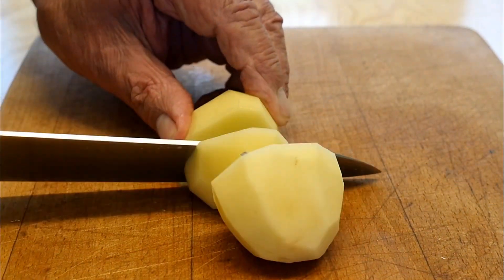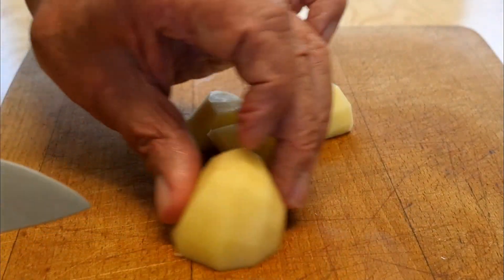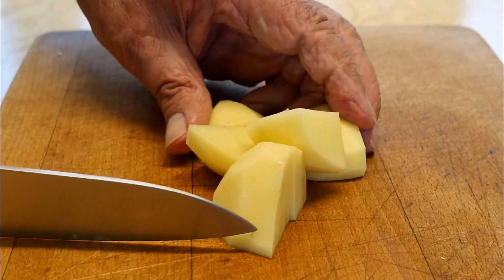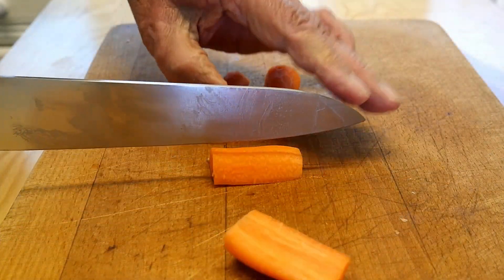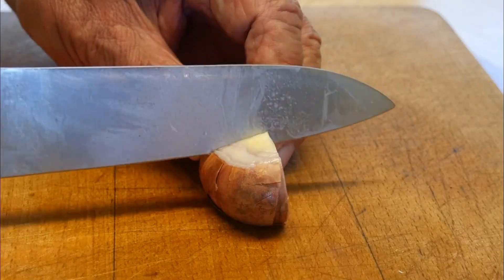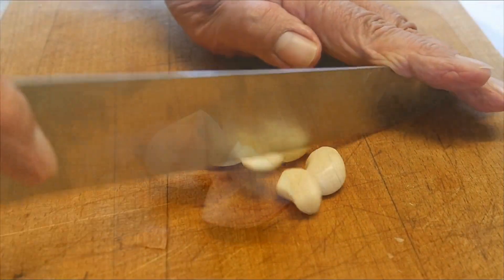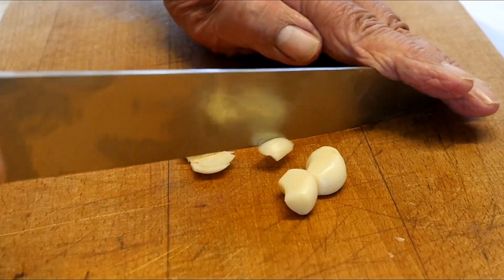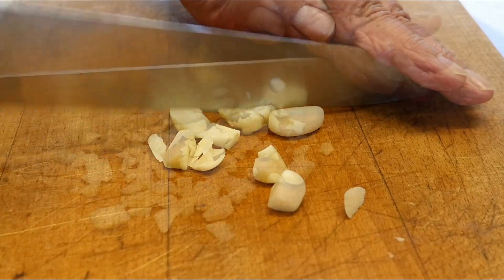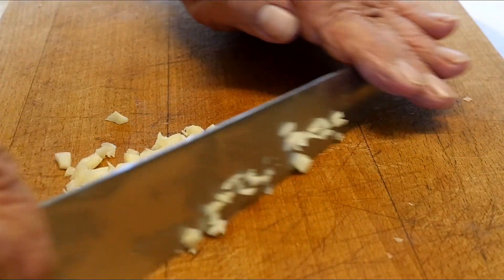First, we prepare the potatoes. We're going to cut those into chunks — quite large chunks. Not too big, not too small. This is about fine for me, but you might want to do those a little bit differently. And the carrots — I'm going to do those about the same. The shallots: I'm going to skin these and cut them in half. And finely chop the garlic until it's about like this — quite small.